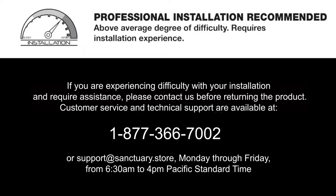If you're experiencing difficulty with your installation and require assistance, please contact us before returning the product. Customer service and technical support are available at 1-877-366-7002 or support at sanctuary.store, Monday through Friday from 6:30 a.m. through 4 p.m. Pacific Standard Time.